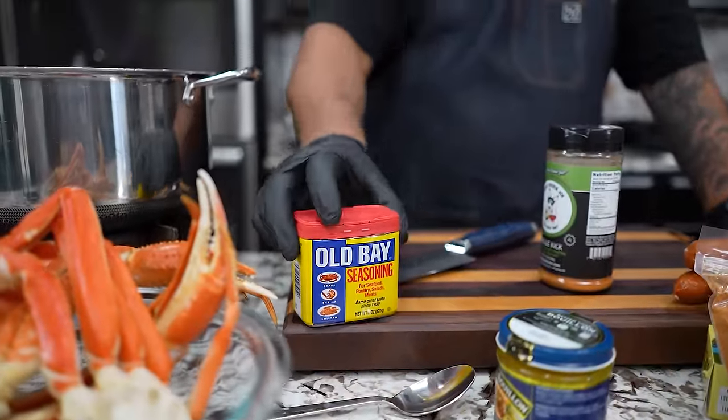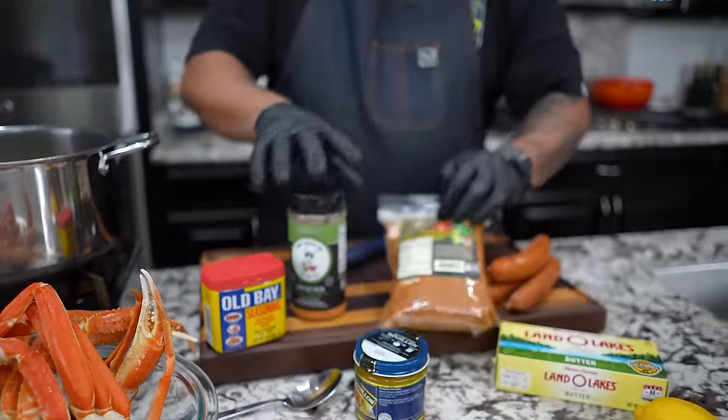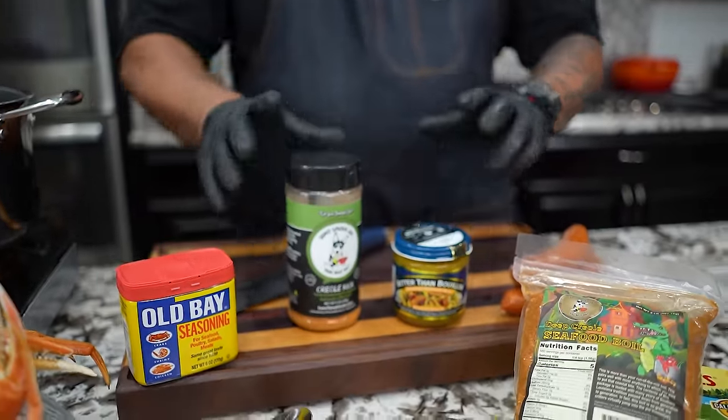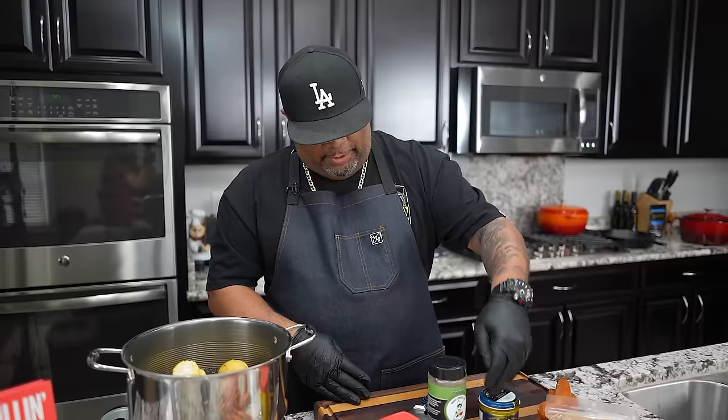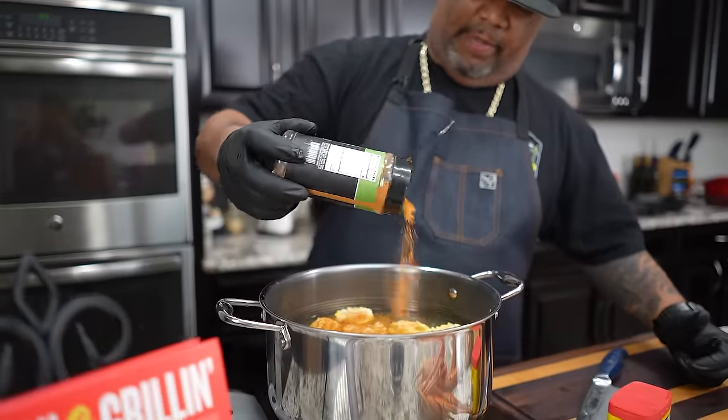You can use Old Bay, or I use this Creole Kick — that's my go-to when I do seafood boil. I'll also use Better Than Bouillon for the chicken flavor. I'll put links in the description so you have options. I'm going to use the last of the Creole Kick and add a little more as backup. Now I'll let it come up to a boil and boil for just 10 minutes. Meanwhile, I'm going to go outside and get my kettle grill ready.